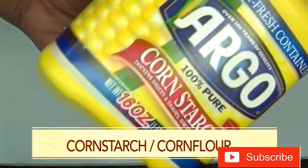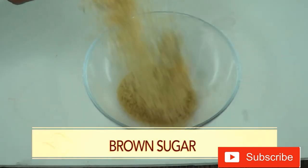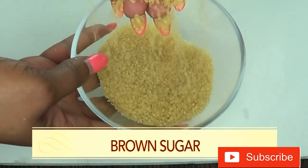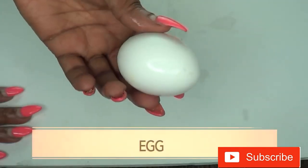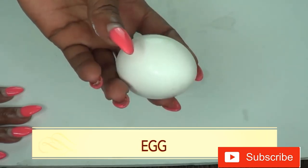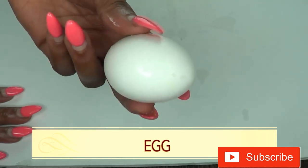Our first ingredient is cornstarch - cornstarch is the same as corn flour. Our second ingredient is brown sugar, and here is our brown sugar. Our third ingredient is egg, and I'm using a medium egg and I'm only going to use the egg white.